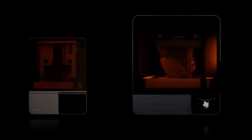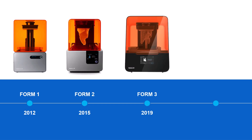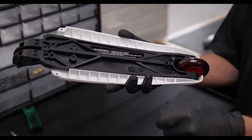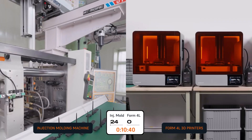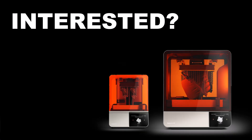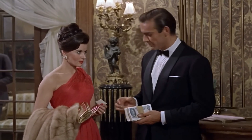Form 4 and Form 4L are here. Built upon well over 10 years of innovative resin 3D printing technology, they are faster, more accurate, more capable, and more affordable than any industrial resin printer is or has ever been. Interested? Allow me to give you a more formal introduction.